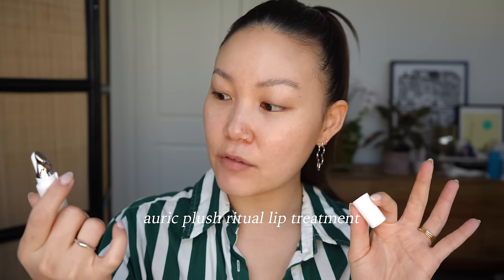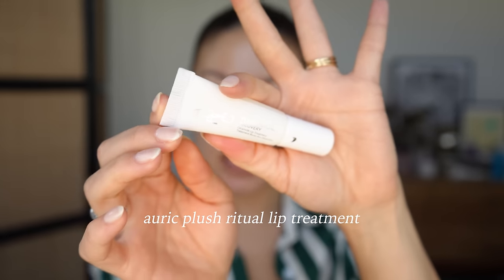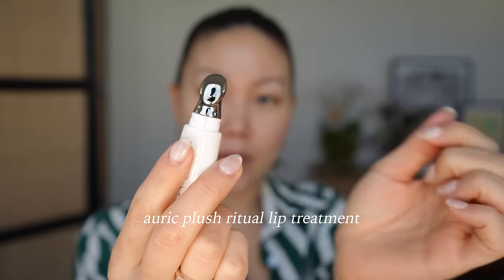I have the new Auric Plush Ritual Recovery Lip Treatment and it is so nice. It's like a squeezy tube of liquid lip balm and the applicator is interesting — the hole where the product comes out is on one side and you can work it in with the metal side. It has ceramides in it, my lips have been super chapped lately, and it gives me that healing coat. It adds shine and it's also fragrance free, so it doesn't sting on chapped lips.